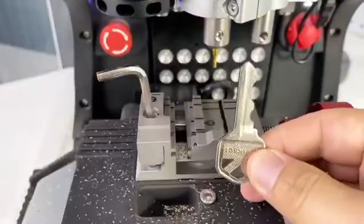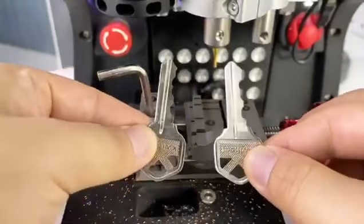Compare the original key and the cut key — perfect cutting.